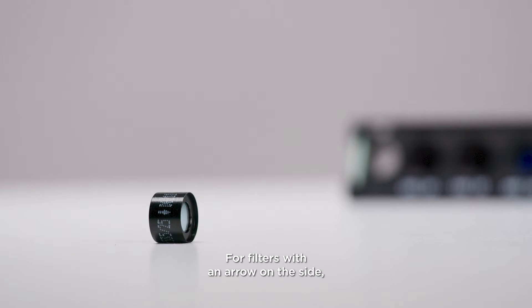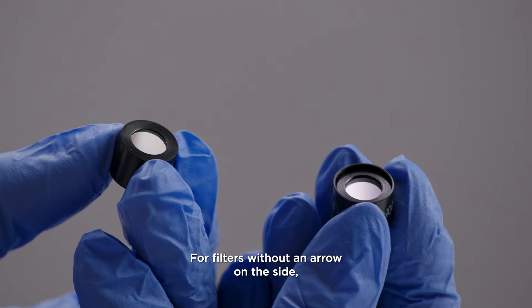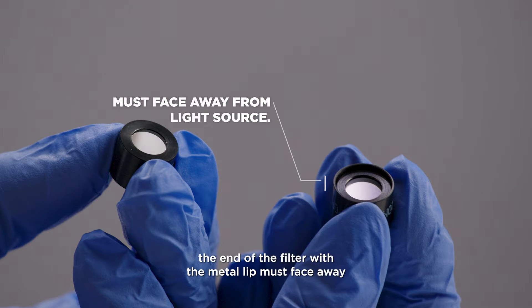For filters with an arrow on the side, light must travel in the direction of the arrow. For filters without an arrow on the side, the end of the filter with the metal lip must face away from the light source.